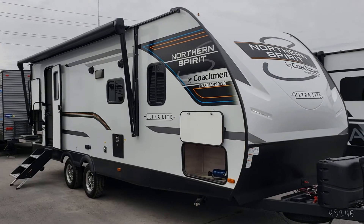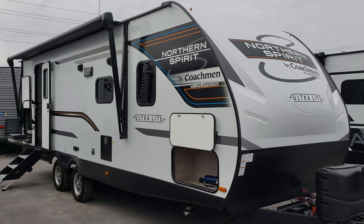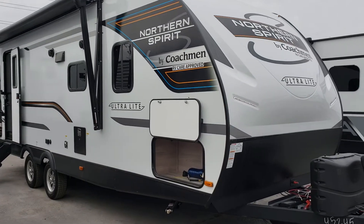Welcome to Primo RV Center and a first look at a brand new 2557RB in Coachman's Northern Spirit Ultralight Series — an ultra popular couples coach. We're just going to take a look at the exterior and some of the great highlights outside.